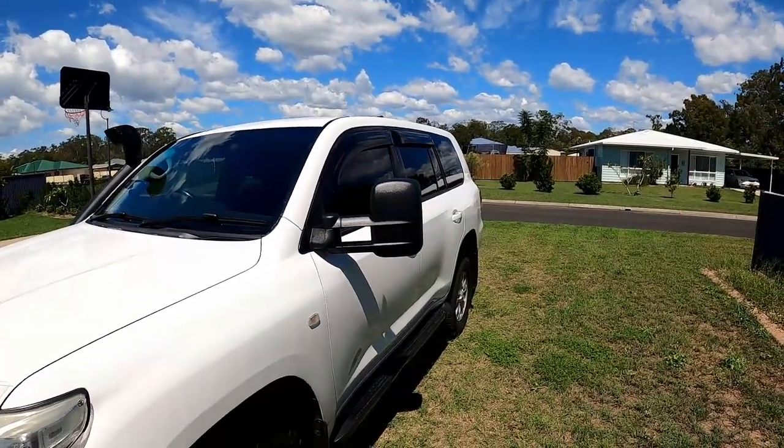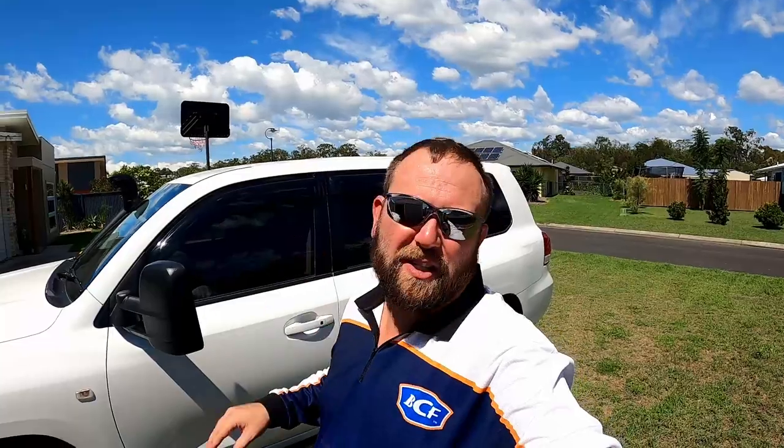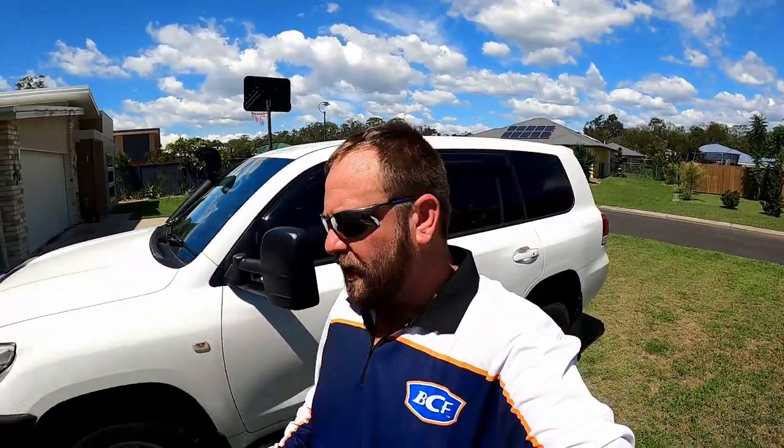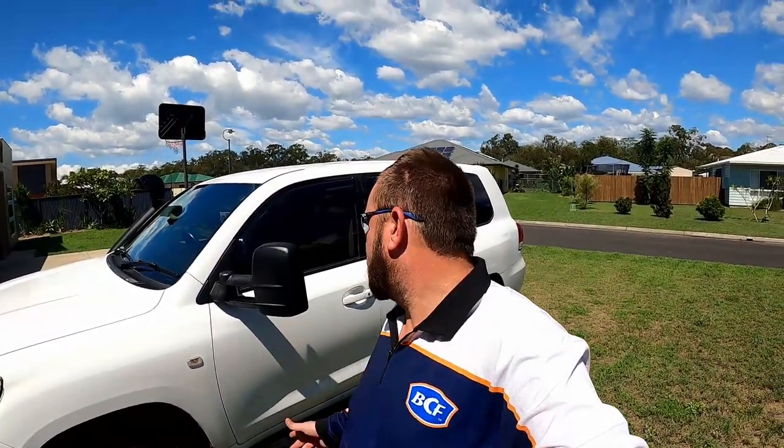Hopefully you've enjoyed that little insight into how to do it. If you've got a 200 Series, or really the same principle applies for most cars - the door cards might come off a little bit differently, but for a 200 they're actually quite easy. Three screws, three plastic covers, pull it off nice and gently and bob's your uncle.